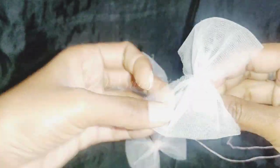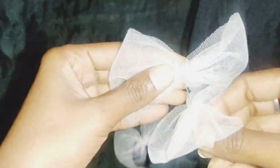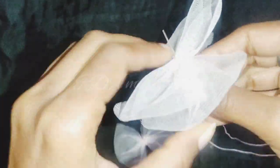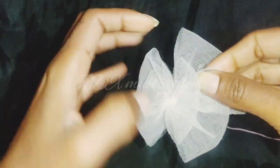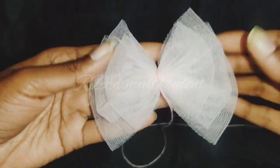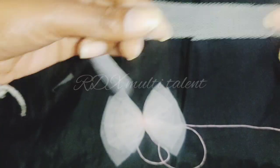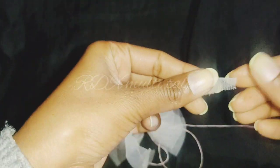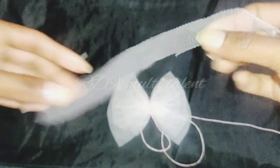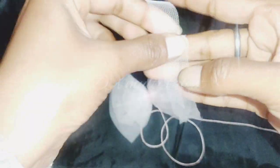First we will take the small pieces and then the bigger pieces and fix the three pieces together. We will take a strip of the same knit fabric, cut it on both sides, giving us one small and one big piece, and fix both on both sides.